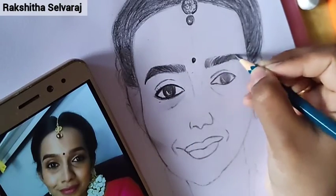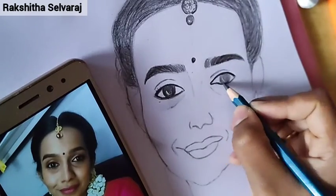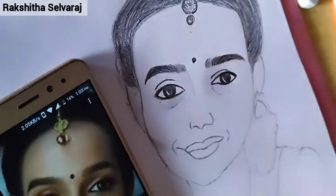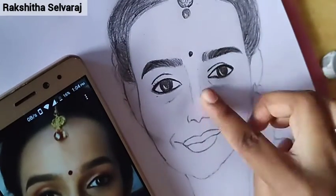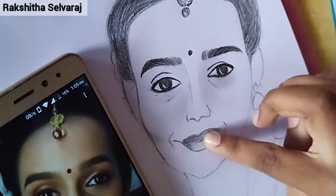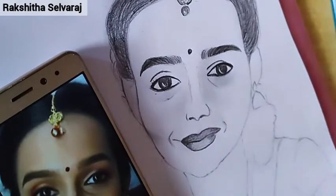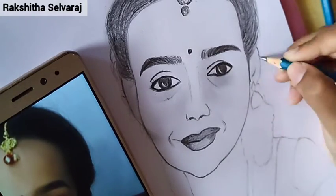Next, you can work on one side of the face. Now you can remove the left side of the face, then use the right side of the face. I will highlight the face shape with a 5B pencil.